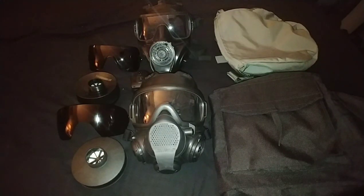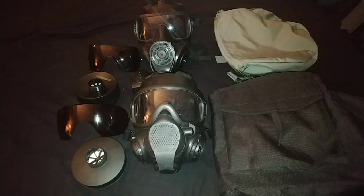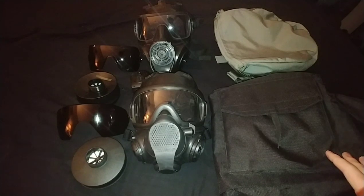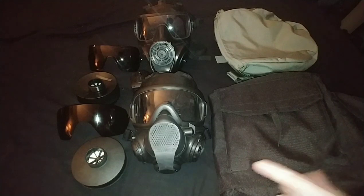I was kind of wrong about waiting two weeks because apparently the package came one week earlier than I expected. Here's what I'm going to do the review on: the FM53 and the Airbus LBM. Currently, I think there's only a handful of people who've actually paid the expensive price for these.